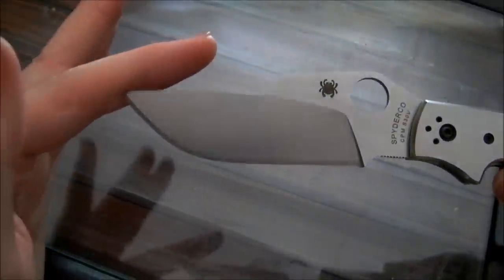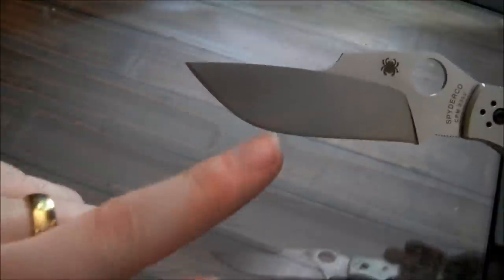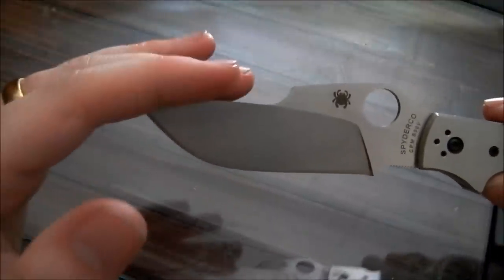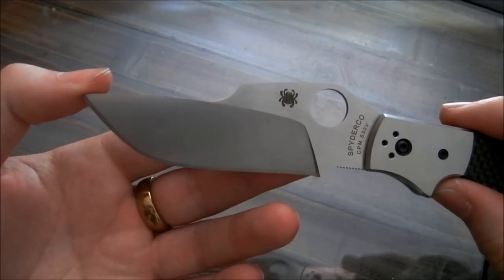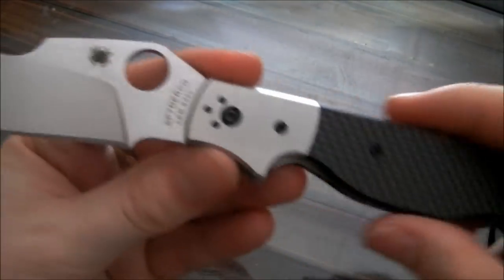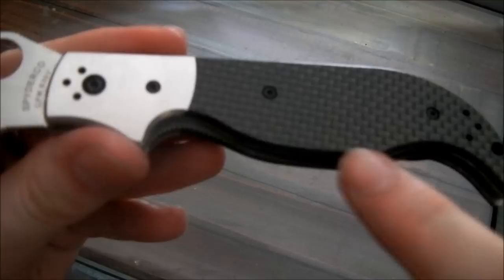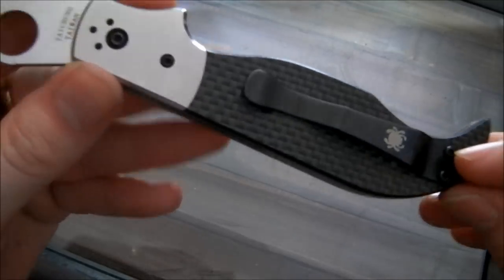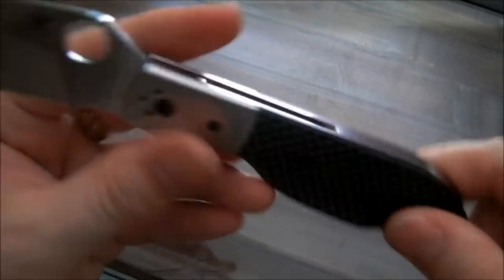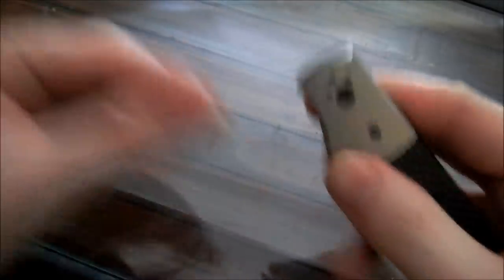I do like the blade. I think it looks awesome and is quite practical. It has a pretty acute point while having an extreme amount of belly, and a fair amount of straight edge. At about three and a half inches of cutting edge, it's a nice practical size. The stainless steel bolsters and carbon fiber handles look very nice. And we do have a four-way adjustable pocket clip — left and right side, tip up and tip down. The knife opens very, very smoothly and very fast.